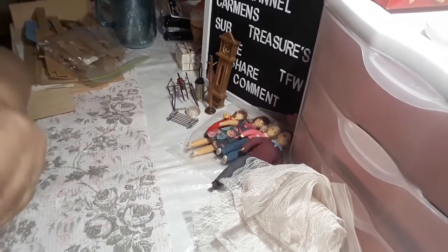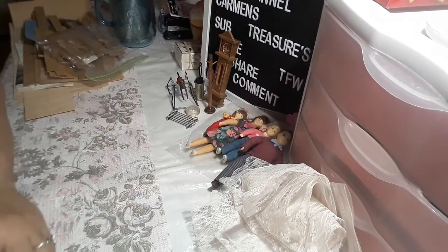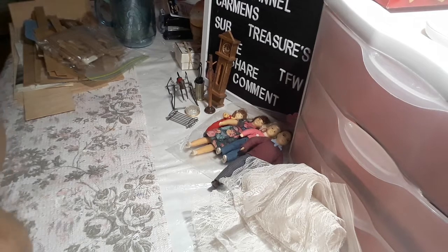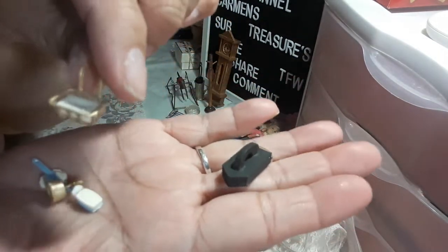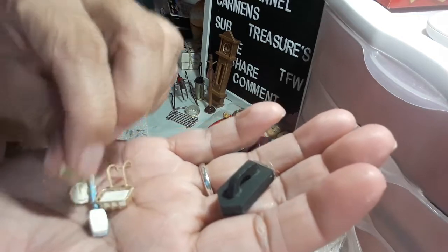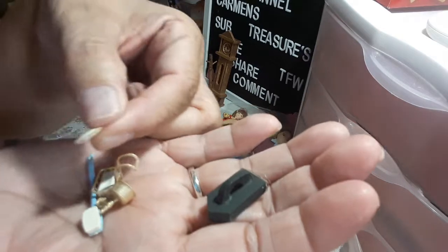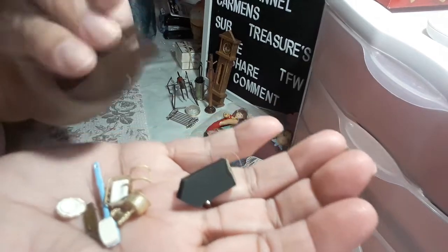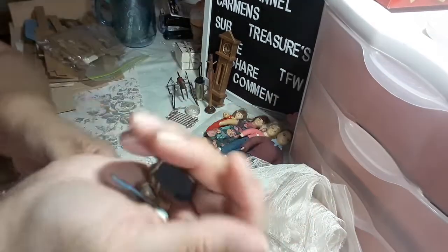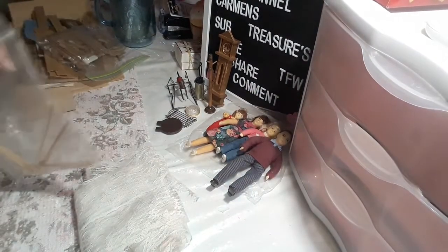So then I have the iron to the ironing board. I have a whole bunch of little tiny accessories here. We have a brush, we have a soap holder with soap in it, we have something — maybe an oil dispenser. A little plate. I'm going to put that in a bag because I don't want to lose any of these pieces.